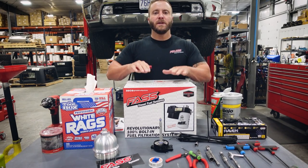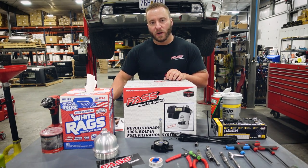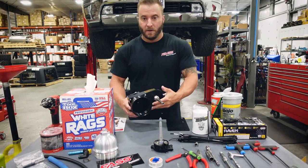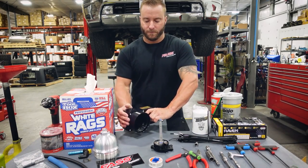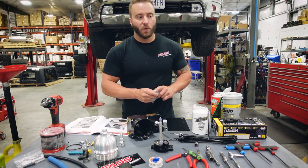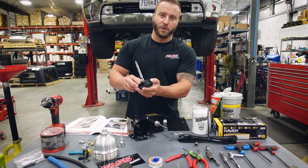Now that the sensor is cleaned up, we're going to go ahead and unbox our drop-in system. Once we do that, we're going to lay out all of the components and check them with the installation manual to make sure we have everything we need. Don't forget to use the serial number to register your warranty. We have confirmed all components are present, so now we're going to move on to installing the new water and fuel sensor. Install the supplied o-ring in the o-ring groove of the sensor.